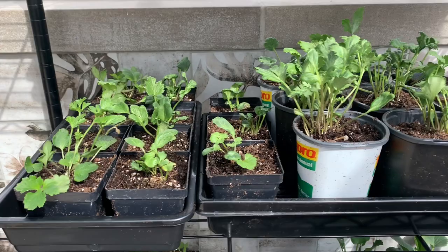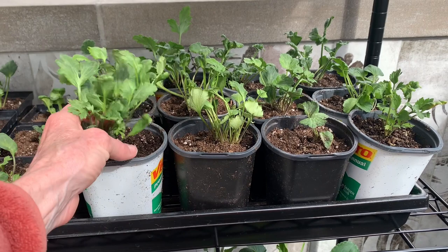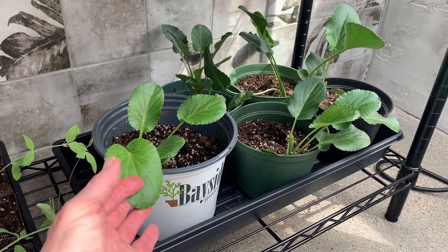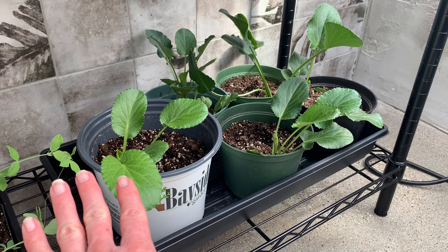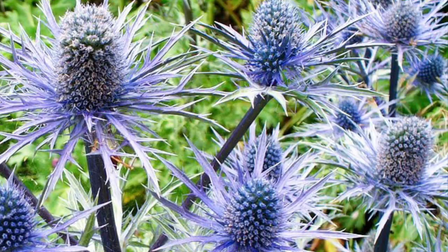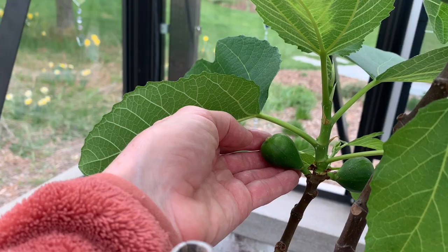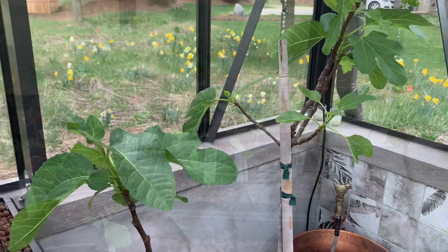These are my ranunculus, and those I just potted up into larger containers. And then I have some sweet peas down here. And this is sea holly — these were bare roots, a patch of bare root perennials that I planted. My fig is doing so well right now. Look at the size of this fig already — that is doing so well, which is very exciting to me.